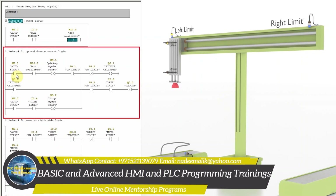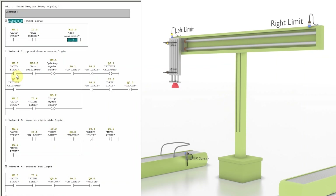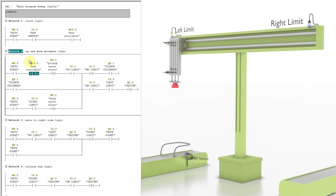In Network 2 we have the ladder logic for up and down movement of the pickup cylinder Q0.1. When the auto bit is on and the box is available, on the rising edge it will latch on the cylinder bit Q0.1 and the cylinder goes down to pick up the box. Q0.1 will turn off when it reaches the down limit sensor I0.2 and the cylinder comes back to the up position. Additionally, when the cylinder reaches down limit sensor I0.2 while on the left side, it will set the vacuum output Q0.0 to create suction pressure and grab the box.